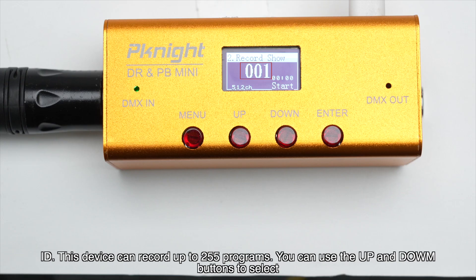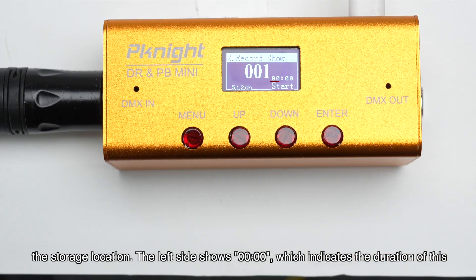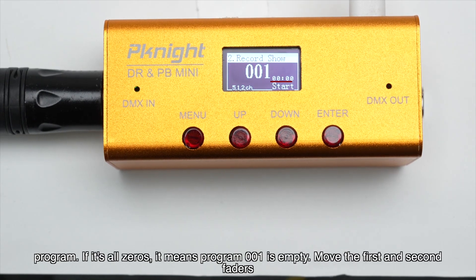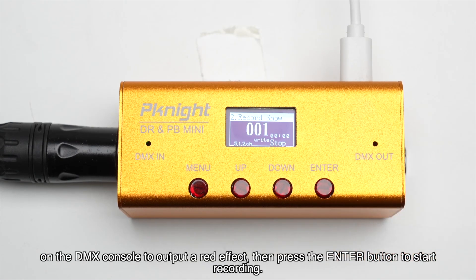This device can record up to 255 programs. You can use the up and down buttons to select the storage location. The left side shows a time display of zero, which indicates the duration of this program — if it's all zeros, it means program 001 is empty. Move the first and second faders on the DMX console to output a red effect, then press the enter button to start recording.